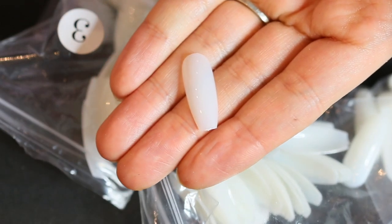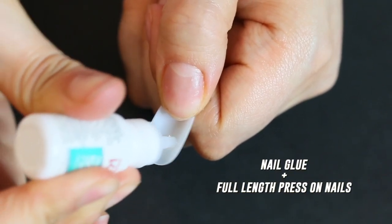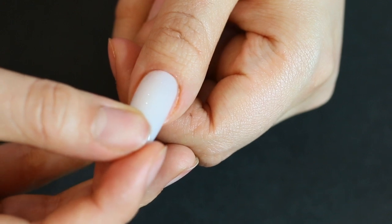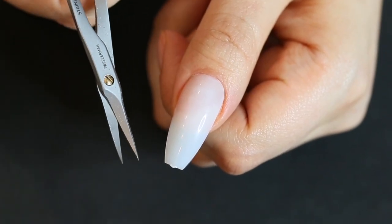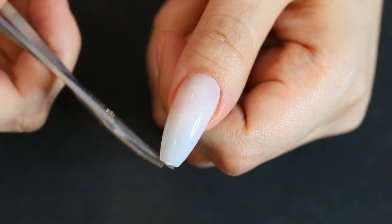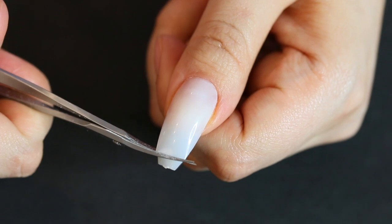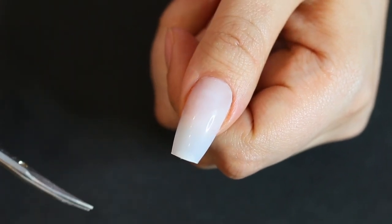I'm using a press-on today and this is a rather long press-on. They're really easy to work with. I'm going to take a small pair of scissors and for the first shape we're going to keep it really simple. I'm going to take off some of the length, and my best tip is to always leave more than you think you need. Slide your scissors down to something that seems way too long, because you're going to be filing these down — it's better to have a little extra length and remove it later than wish your nails were longer.